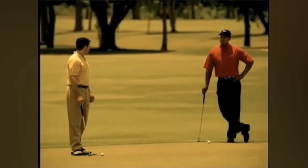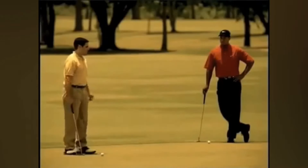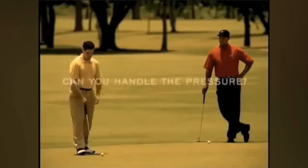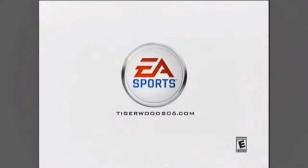You all right? Yeah, I'm fine. You want to take a minute? Yeah. Tiger Woods PGA Tour 2006. Rated E for everyone. EA Sports — it's in the game.